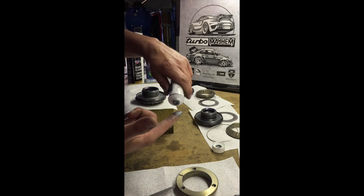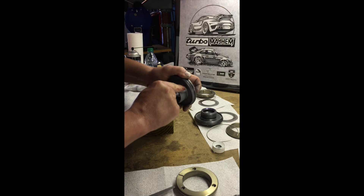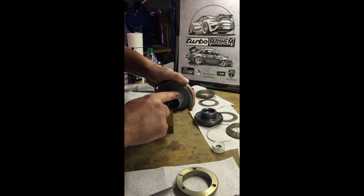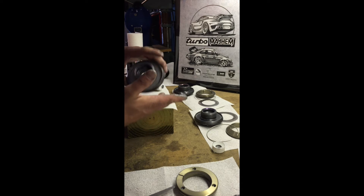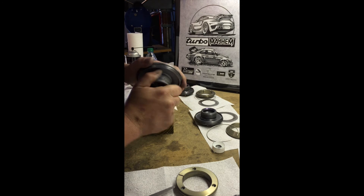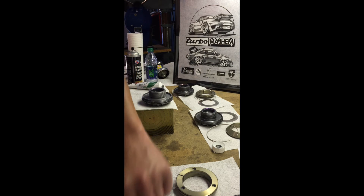We're going to use what they technically call a generous amount on the threads, get in there and get those greased up pretty well, spread it around. You can see they get very well coated with the anti-seize when you do it. Touch up any little spots that need it. What we don't want to happen is for this nut to seize on that hub — we will never be able to get it off, and if we do, we'll destroy other things. The central bolt portion is done.